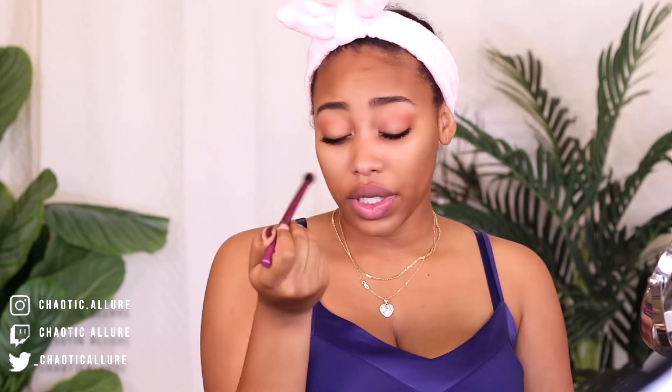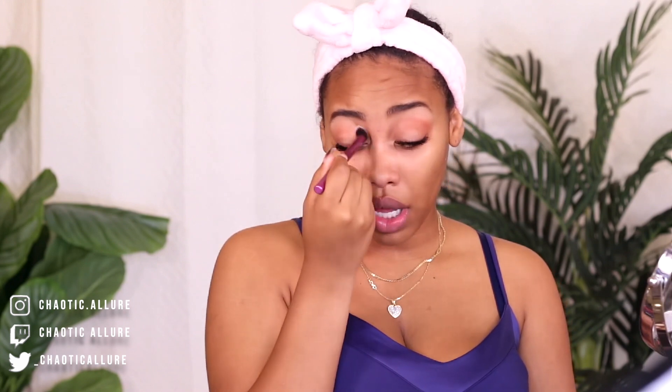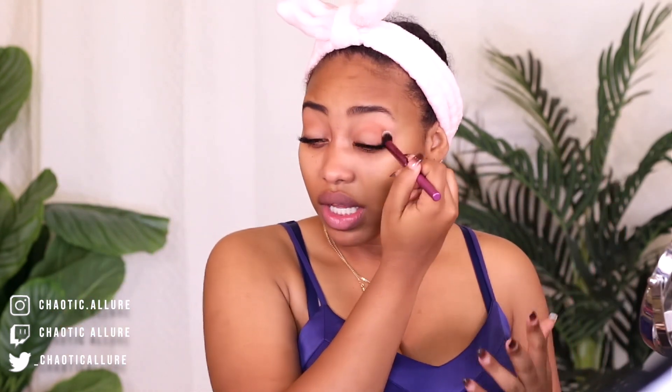This is the crease brush and I'm just going in to blend it out a little bit more so it's not harsh. Because I'm not going for a harsh makeup — I'm just going for something that looks not natural but not crazy. I just want to put some color on my eyelid like this.